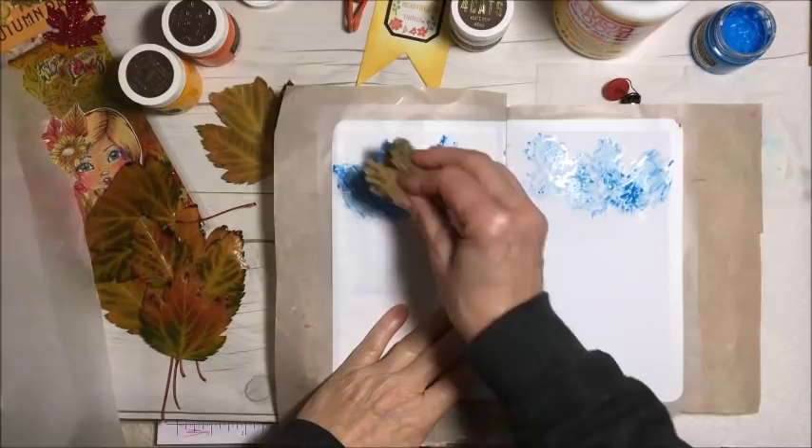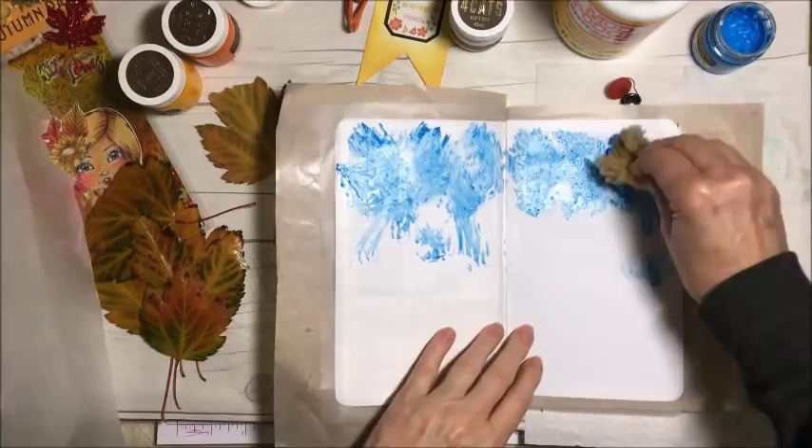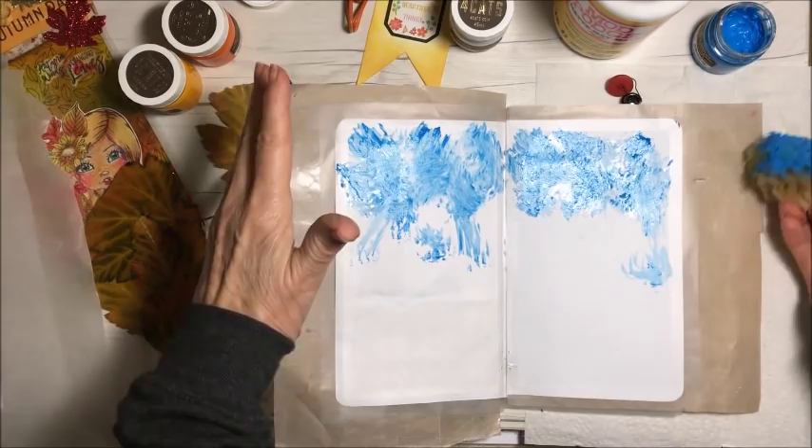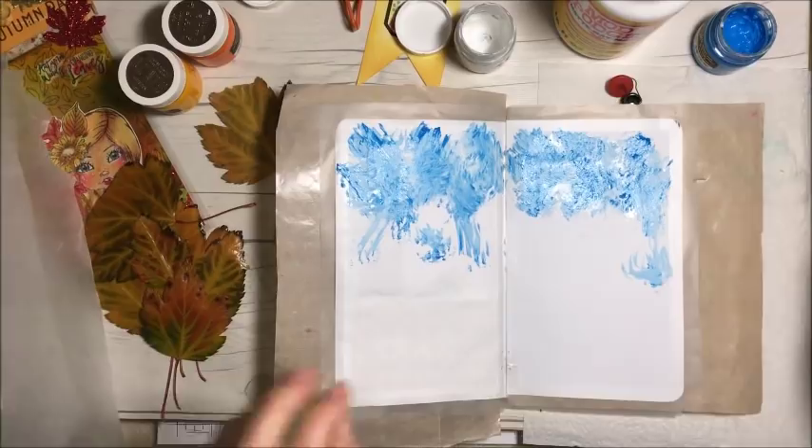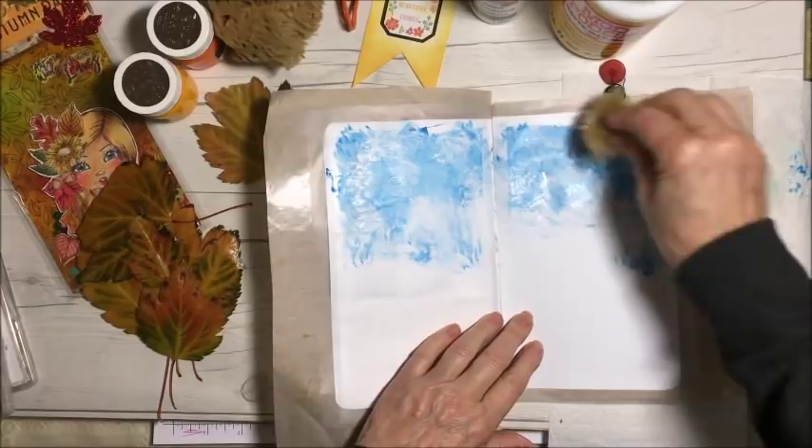I'm just going to spread this around a little bit — it is the sky. I think that's good. I might put some white in there for kind of a cloud look. I'm going to need another sponge; my sponge was damp — I did spray it with a little bit of water. I don't even know if that's going to look like a sky or not, but I hope so.